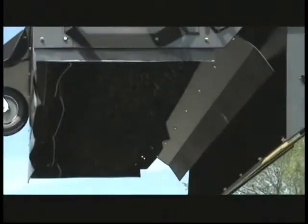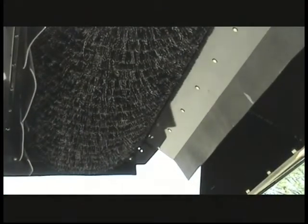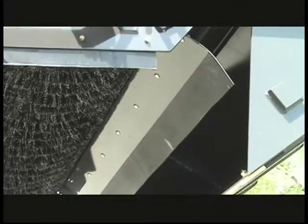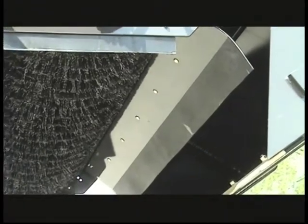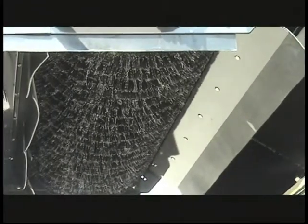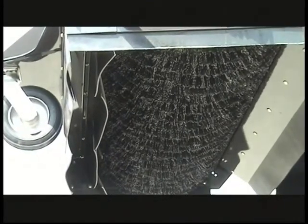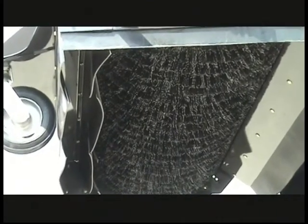This is a good shot of the volumizing feature — it maximizes the amount of material you can put into the hopper and sets up tight to the brush so that there is no carryover. It's also a good view of the unique dual drape system that effectively seals the sweeper to the pavement, allowing the vacuum to effectively pick up dust and dirt through the filter and exhaust filtered air.